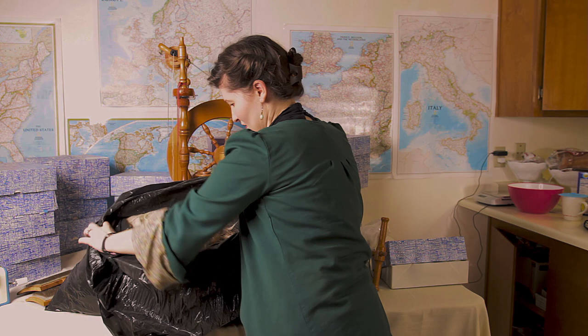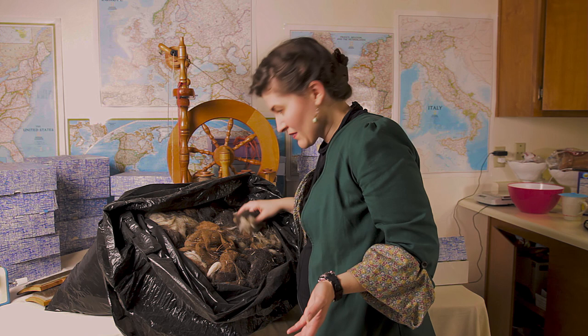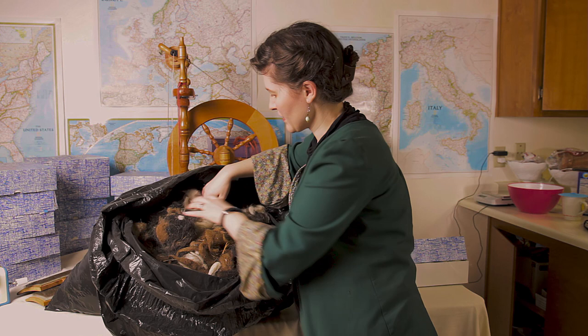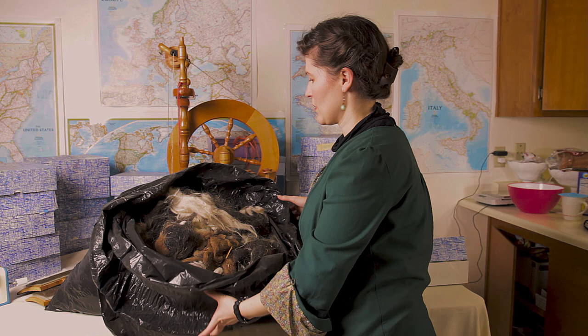It's raw, dirty, filled with hay, and I don't know if it's any good. I don't see any bugs. I can felt it and use it as stuffing. Wow, look at that — I don't even understand what's going on. So that might not be usable. We're gonna wash it and see.